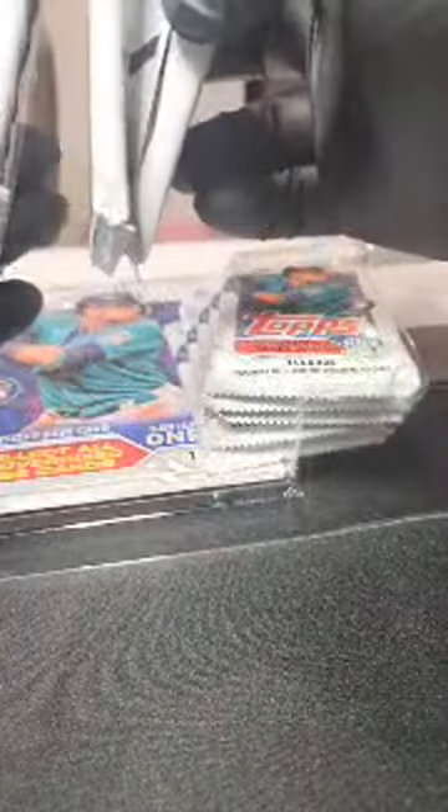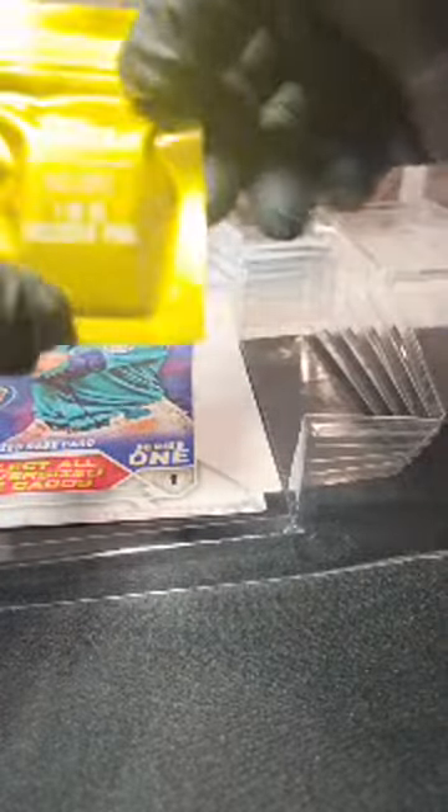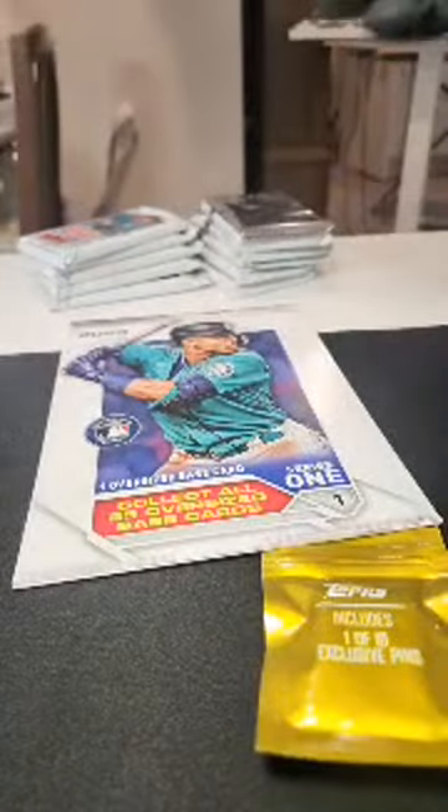We got 10 of these packs all stuck together. We've got our one five-card foil pack, our one pin, and our one oversized card. We'll start with the oversized and see what that is.